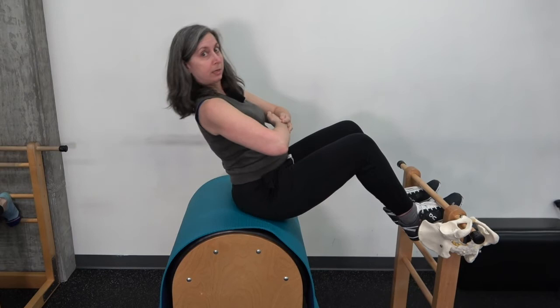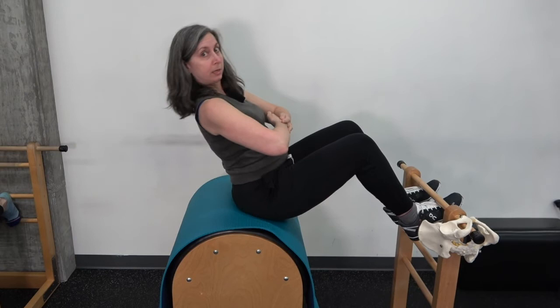Here's my pubic bone doing too much reaching, and here they are reaching towards one another. I can roll all the way back and all the way up really quite easily if I connect all the way to the bottom of my powerhouse.